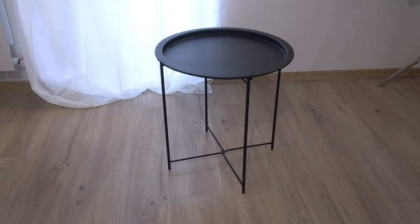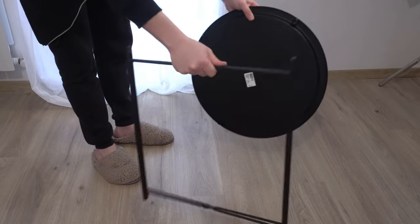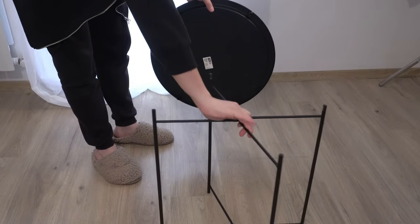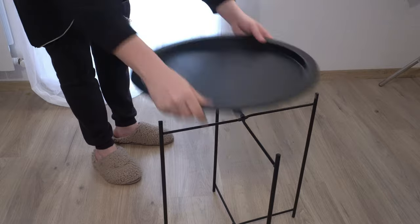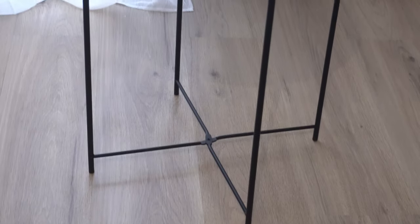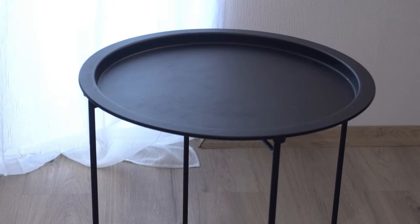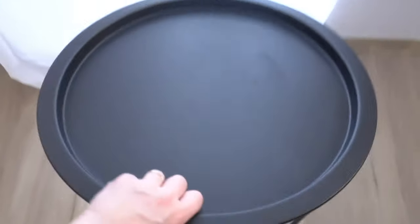With its sleek black metal frame and cyan tray top, it's the perfect accent piece for your living room or bedroom. What sets this side table apart is its folding design, making it both practical and space-saving. Need some extra surface area for your snacks or drinks while lounging on the sofa? Simply unfold it and voila, instant convenience at your fingertips.